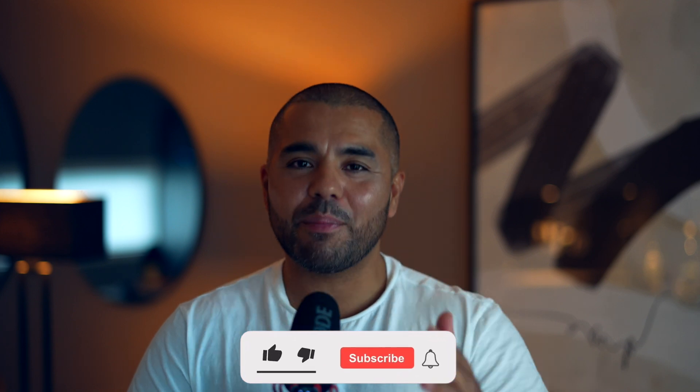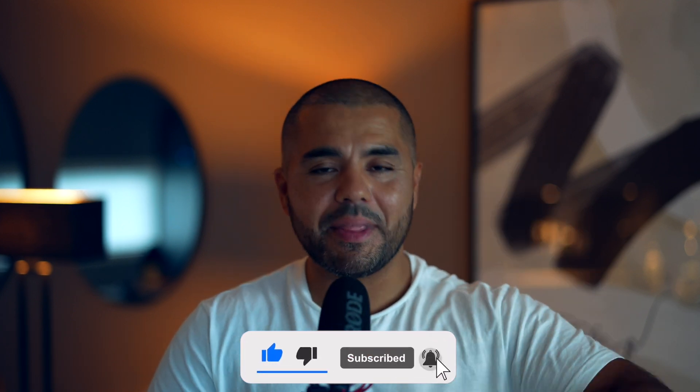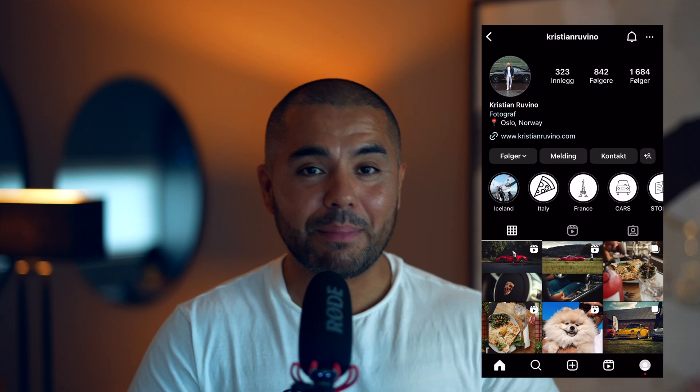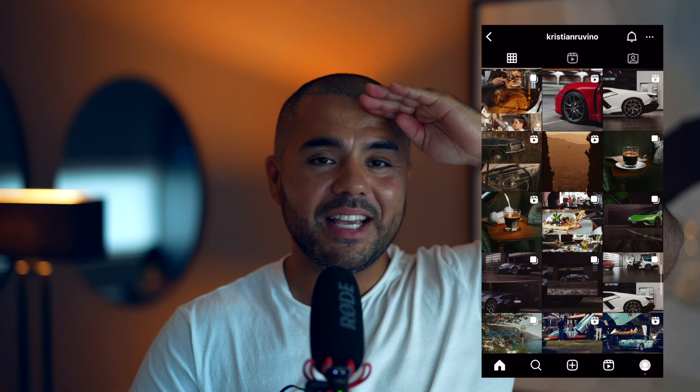That's basically it! Thank you so much for watching, I hope this was helpful. If it was, I'd really appreciate a like. Leave any questions in the comments and I'll get back to you. Check me out on Instagram where I post when I'm not on YouTube. Have a great day!